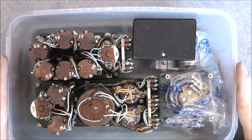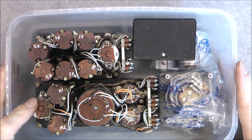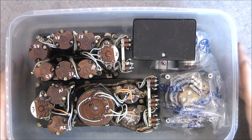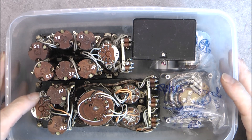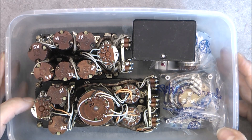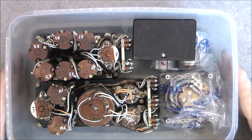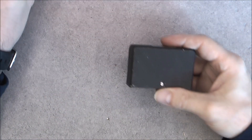I will be looking for further grab bags because it was written in the description 'grab bag number one,' so maybe there will be more. By the way, why scrapping MiG avionics instead of selling the complete thing? Except if it is for demilitarization purposes — not sure.